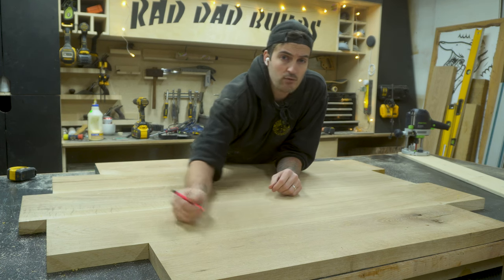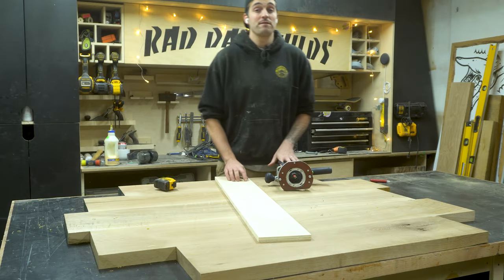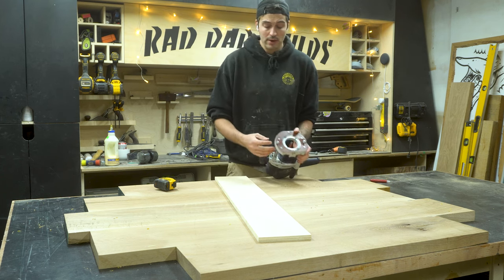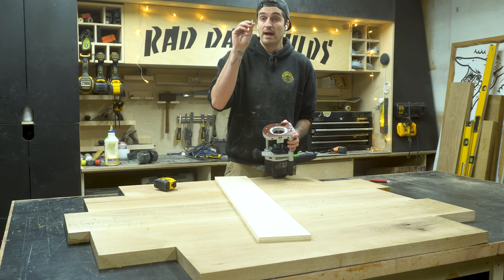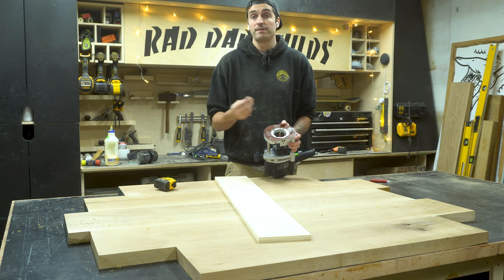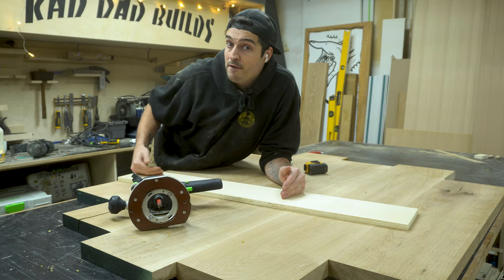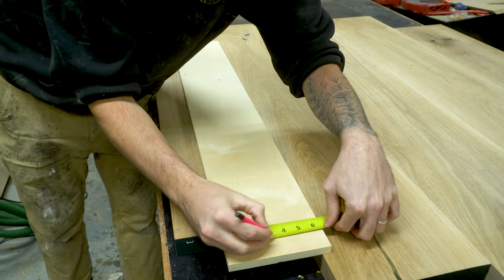To turn this tabletop into a perfectly round tabletop, we're going to build a little router jig. You'll need a router — I'm using a half-inch plunge router, though you can make this jig to suit whatever router you have. Most routers have holes on the base plate so you can mount larger base plates or jigs. For my Festool router, an M6 screw is what I need, though it may differ by brand. You also need a scrap piece of plywood — I'm using five-eighths inch thick plywood ripped to just slightly wider than the base of my router.